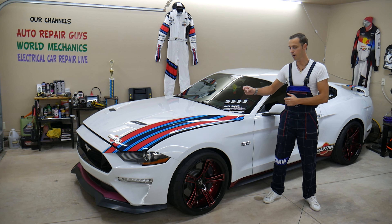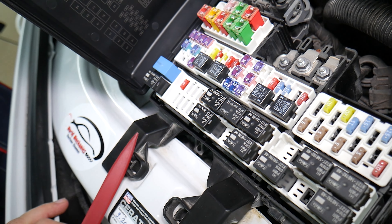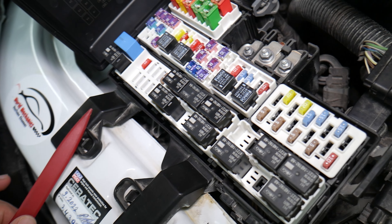This is the fuse box we have here. Press here and pull up. On the backside of the fuse box you'll see the fuse numbers, and the layout corresponds to what we have here. The first fuse we need to check is fuse number 22.